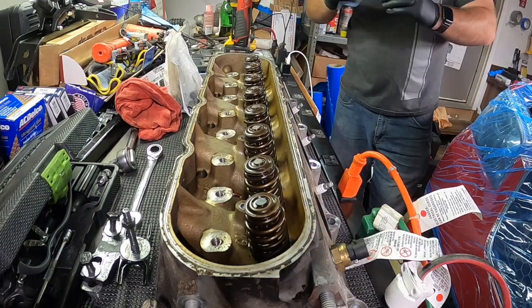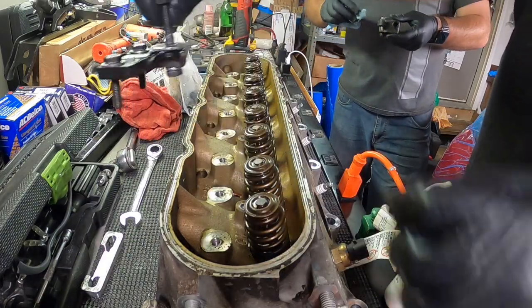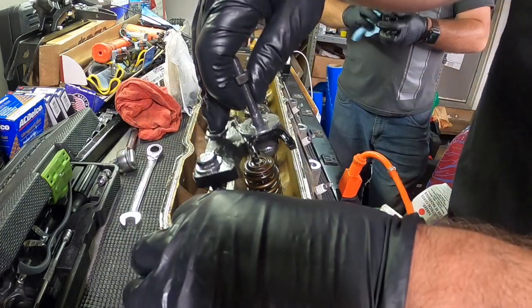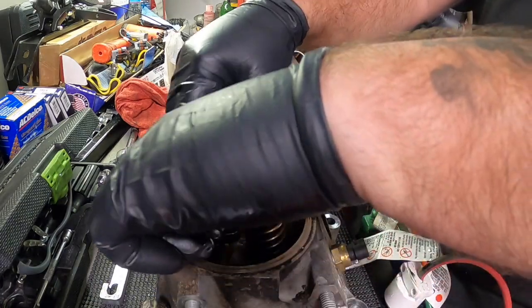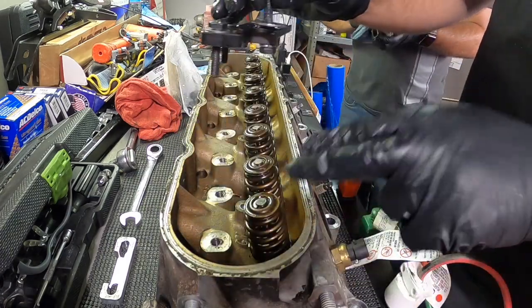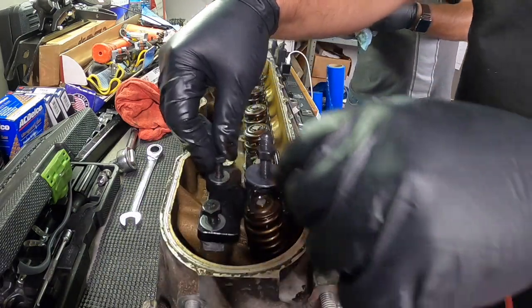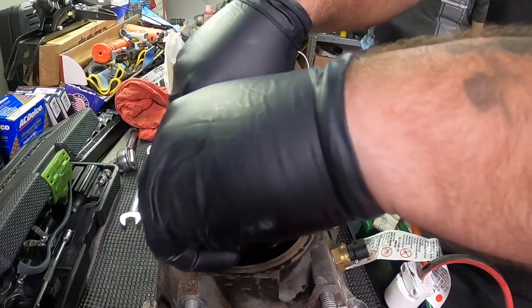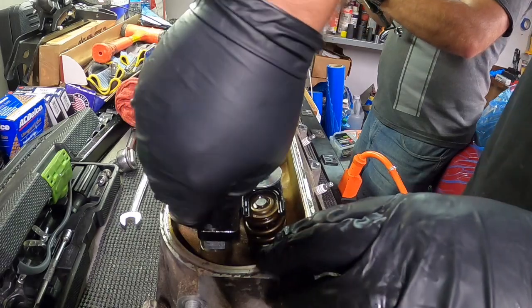The one we suggest is from Bluegrass Racing — a dual spring compression tool, and it's made in the USA.